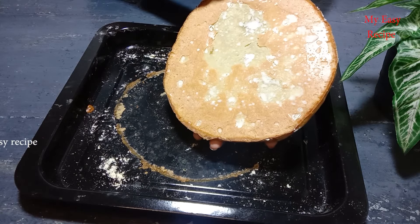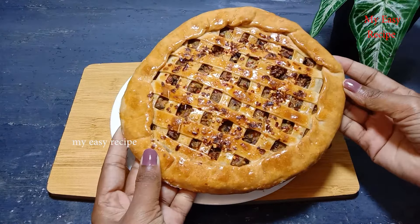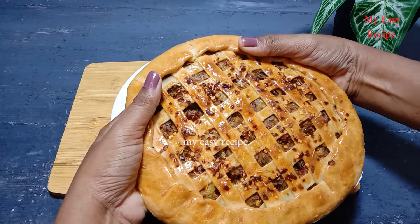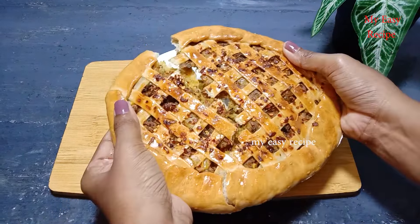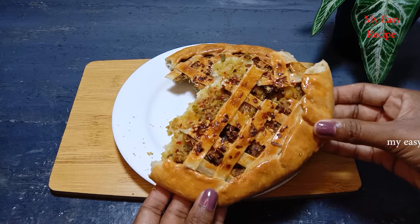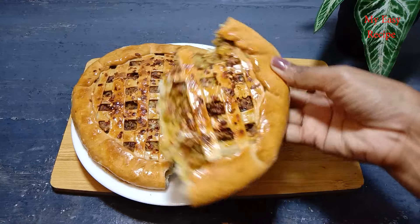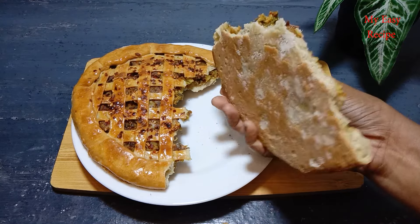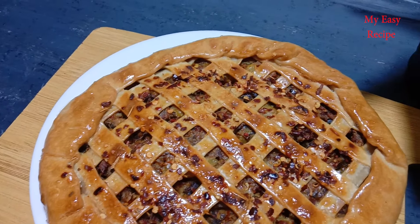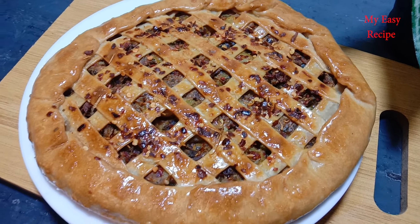This is a recipe for a long time. You can add a recipe. This recipe is for a long time. Let's take a look at this recipe. Thank you very much.